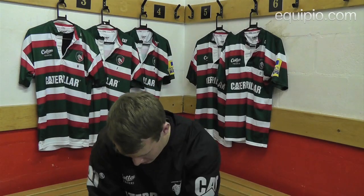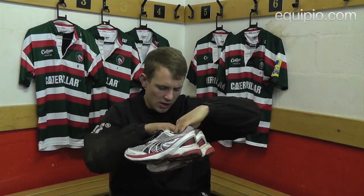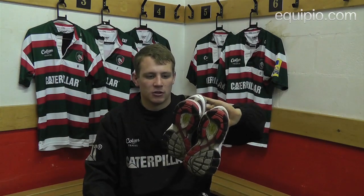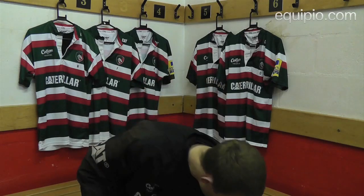These are the trainers I use. They're Puma Vectana 2s. Really comfy, just good for running and really comfy and quite light on the feet. So yeah, that's them.